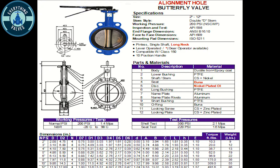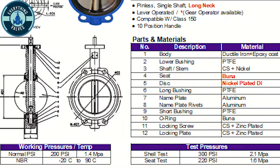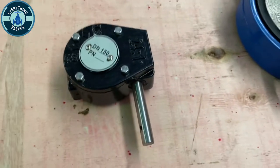This is a spec sheet on the valve. The body material is going to be a ductile iron, the seat will be a rubber material, and the disc is going to be a nickel plated disc.